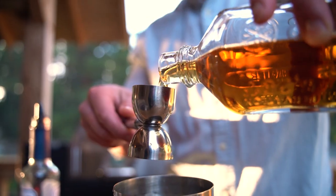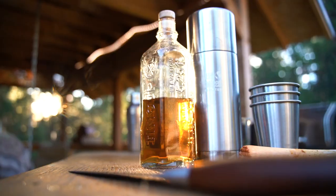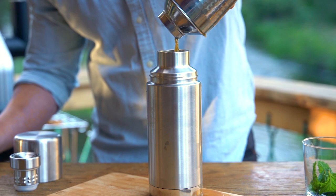Add two to three ounces of Tin Cup whiskey per orange and ice. Pour the mixture into a clean canteen TK Pro to keep the cocktail chilled, ready for serving at home or on the go.